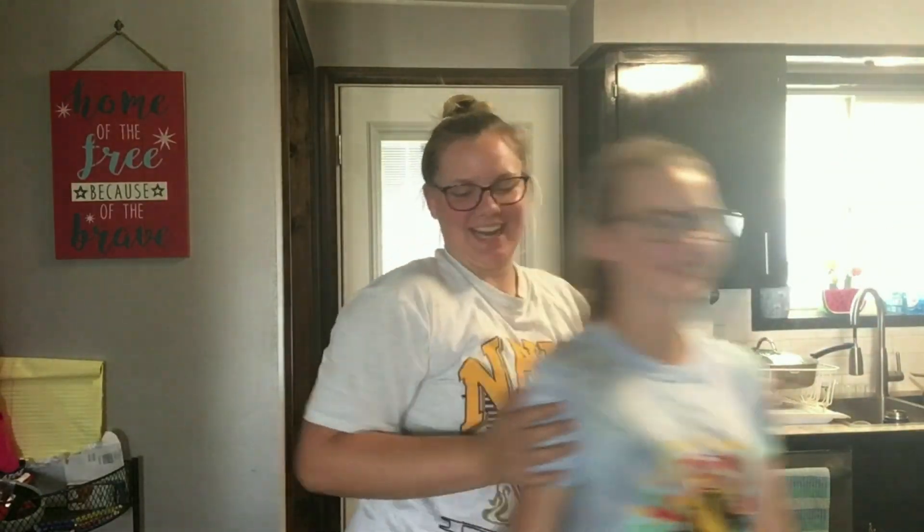Hey guys, what's up? We're making a mask today.